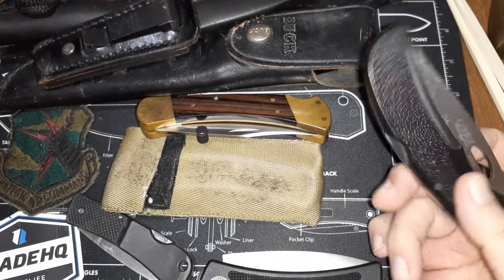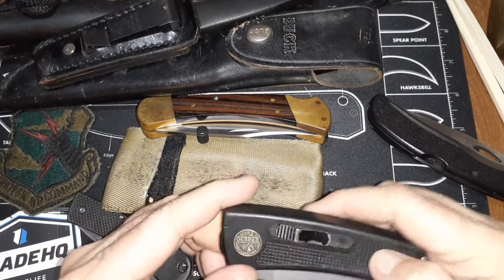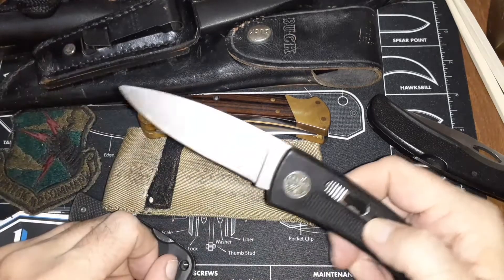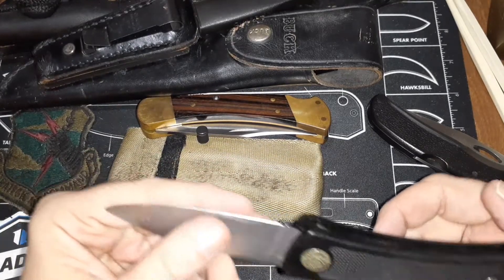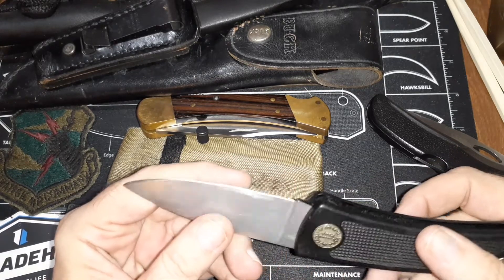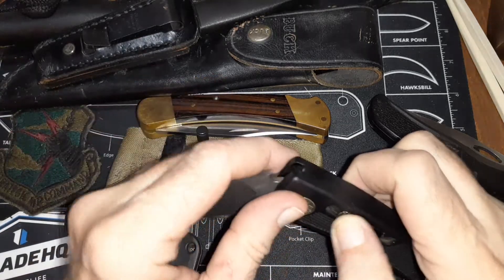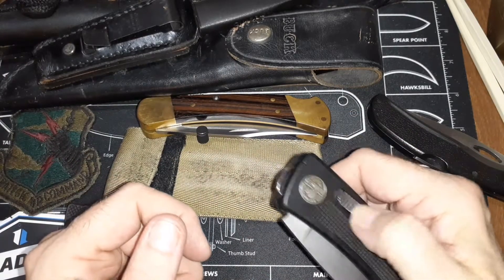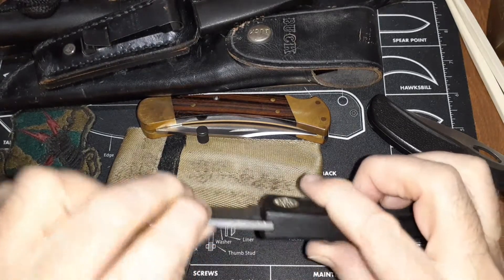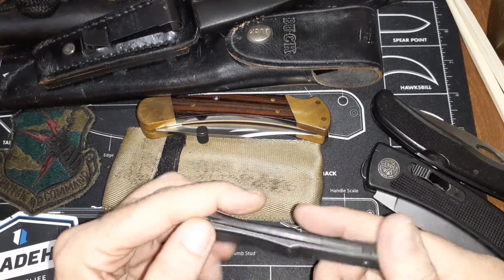It was a good knife for the longest time. Gerber also has this one — it's like an axis lock but they call it a bolt action. Back then it locks in place. I carried this one quite a bit too. It doesn't have any pocket clip but it has a lanyard hole. Once again the edge has been pretty much butchered. You just pull this back to close it — it doesn't swing like an axis lock, it's just a bolt-action lock that locks back there.